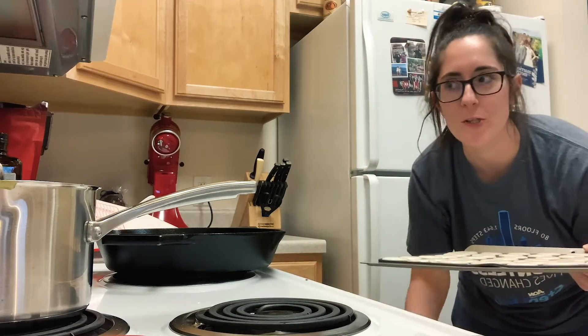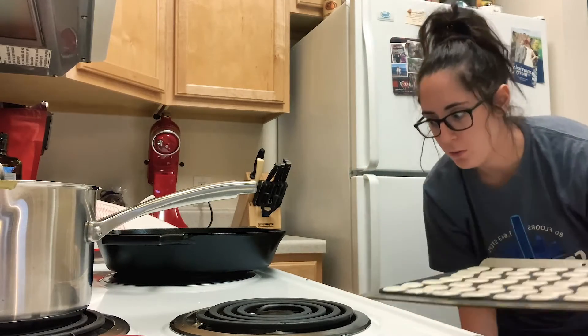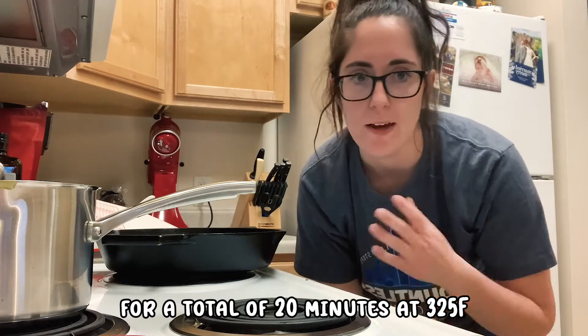Attempt number two this week. I'm actually going to rotate every five minutes because I think my heat in the oven is not even. It's going to be a lot of opening and closing, but for one time I guess it's okay to do it.